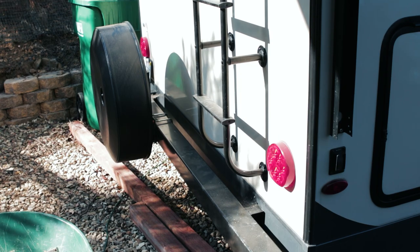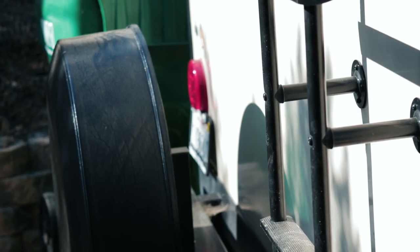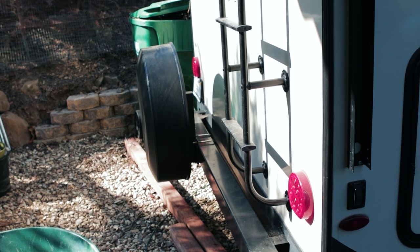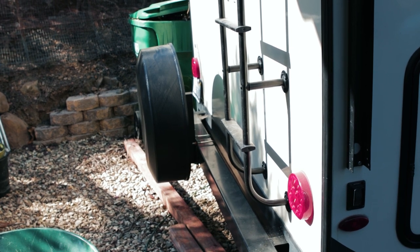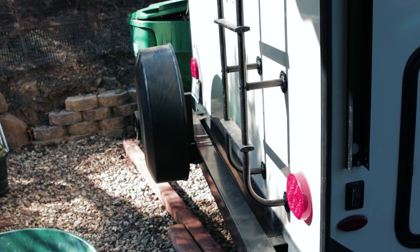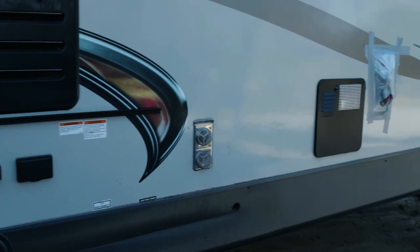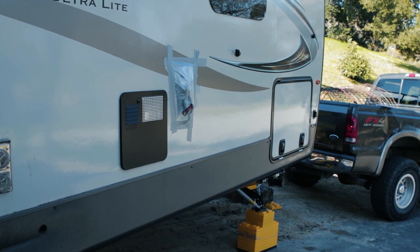Just to verify — those are the hazards, so we got both flashers in the back. We got a left blinker, we got a right blinker. Take your foot off the brake — brake lights are working. And we've got all our marker lights working. It worked!